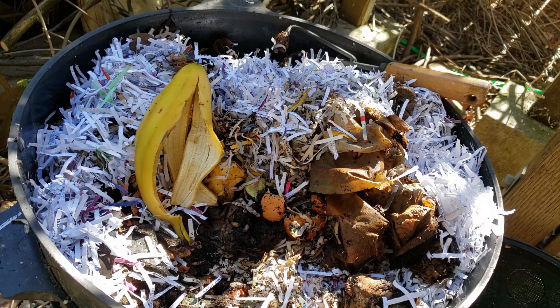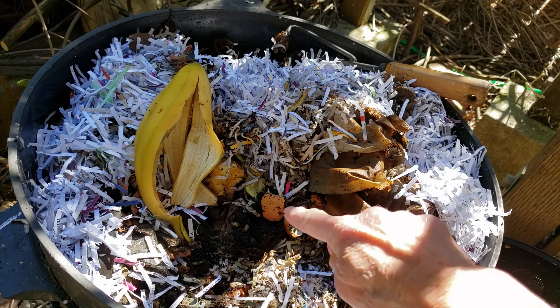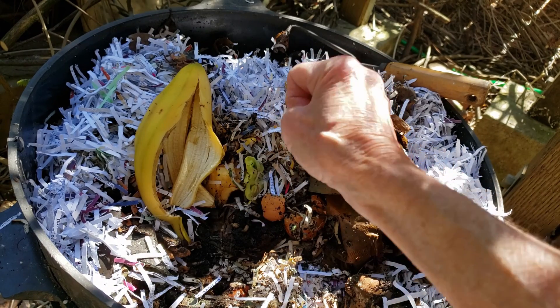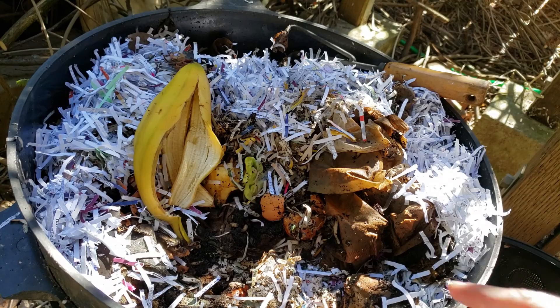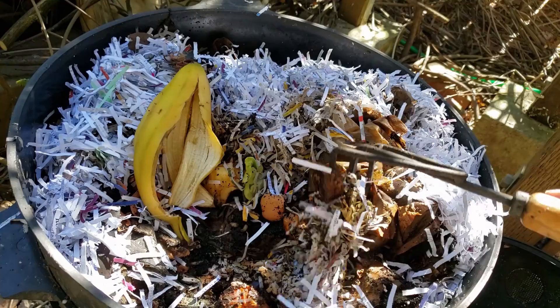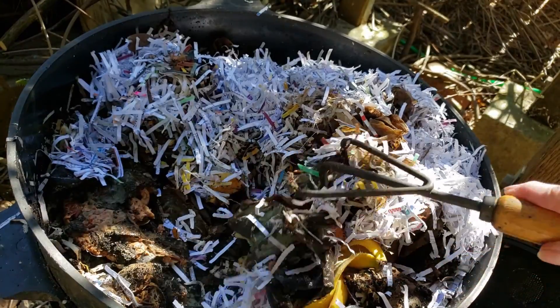This is my worm bin. On top is the shredded paper, and there's the banana peel from the banana I just ate, a piece of eggshell, and an apple core right there. Let me get a tool here and try to zoom in and show you the creatures — they're really shy. That's another topic, but let's see.